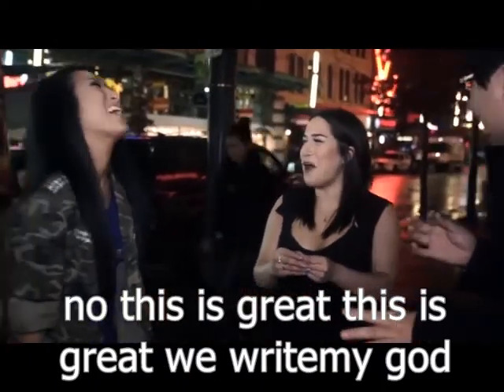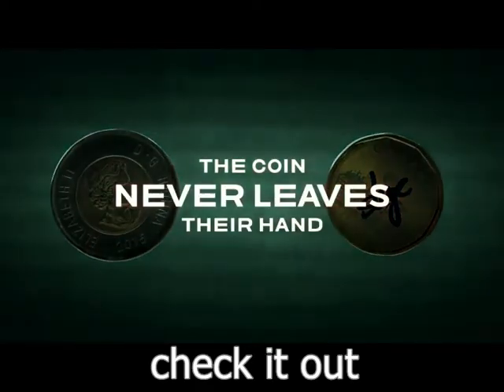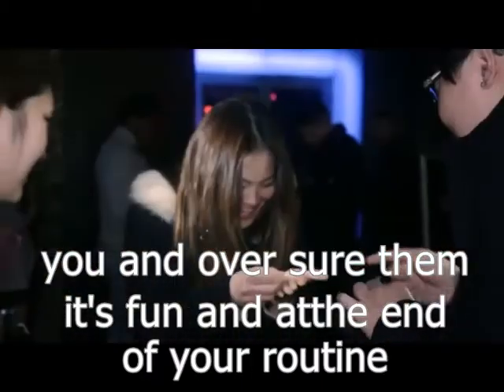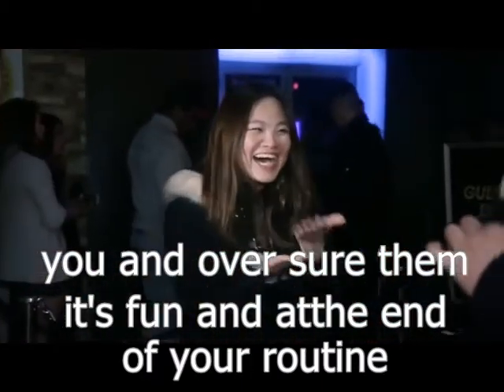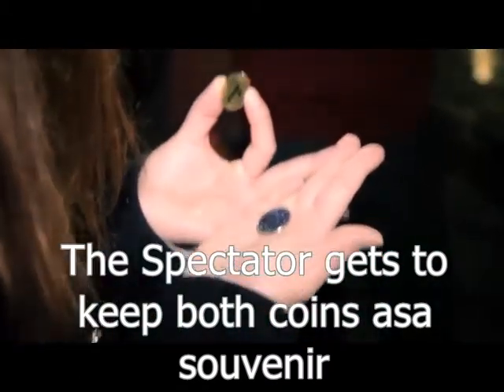What happened? Tell them what happened. This is great. This is crazy. Oh my god, I don't understand how this happened. I have no idea. Turn your hand over — show them. It's gone. And at the end of your routine, the spectator gets to keep both coins as a souvenir.